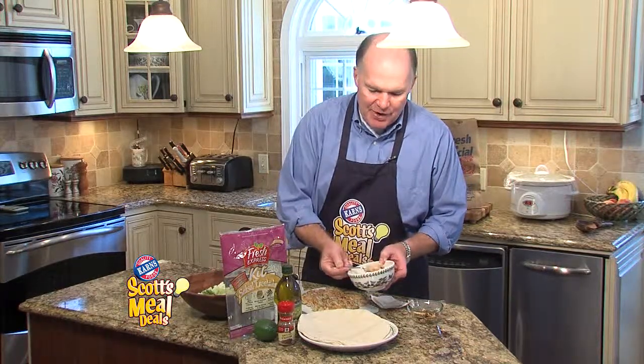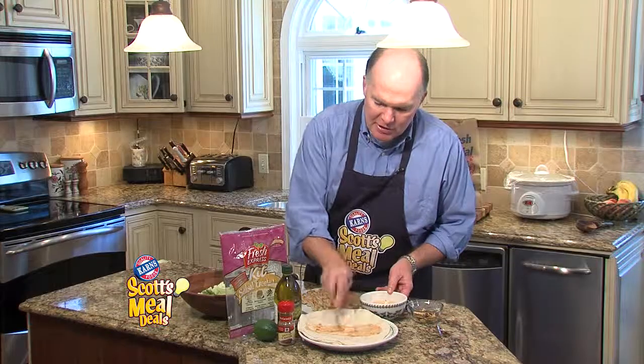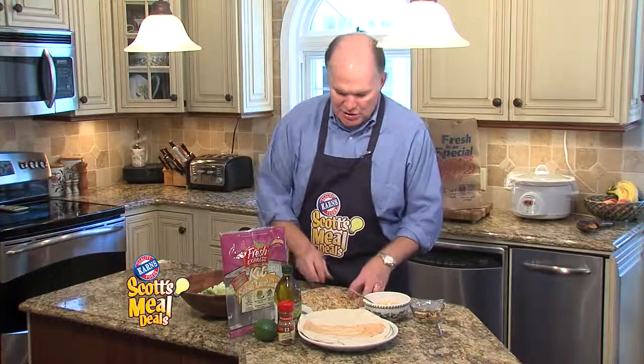Take a small amount of that — maybe a tablespoon — put it on the wrap and spread that out kind of evenly. That gives a nice spicy flavor to your sandwich.